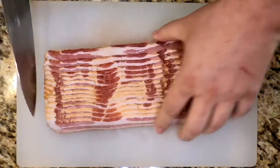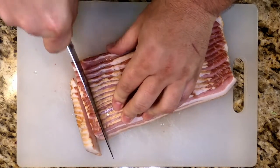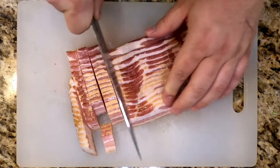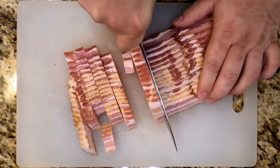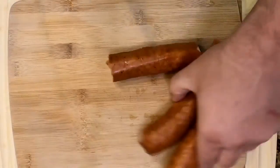One pound of hickory smoked bacon. We're gonna cut it into half-inch pieces. If you stick it in the freezer for a little bit, it'll harden up and be easier to cut, and then it'll come apart in the frying pan. Chop it and get it off to the side.